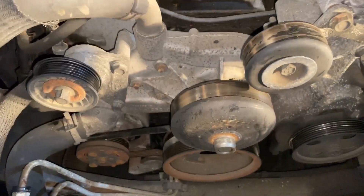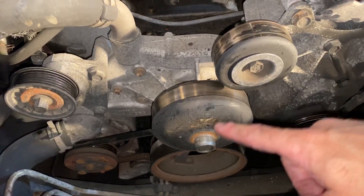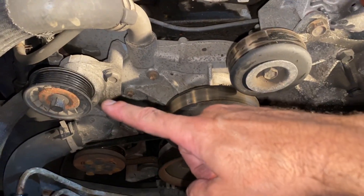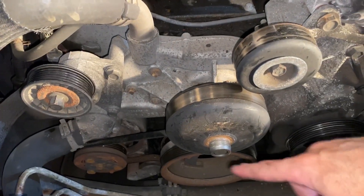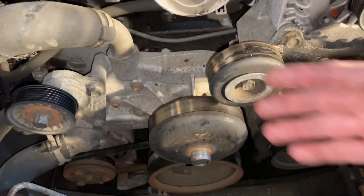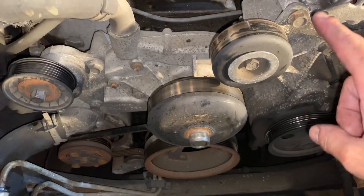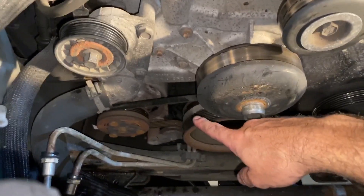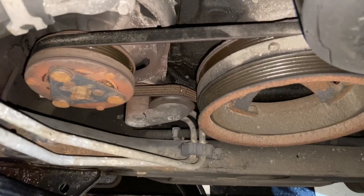Coming in from the front, I've already removed the fan and the main drive belt. Normally that belt would wrap around the tensioner pulley here, go down towards the bottom, wrap around the crankshaft pulley, water pump, power steering pump, alternator, and guide pulley. If you want to see the full video on how to remove and replace it, check the link above or in the description. What we're talking about is the one down here on the bottom — that's your air conditioner and tensioner pulley.